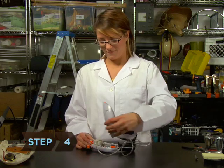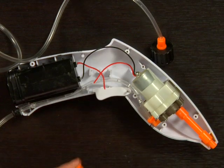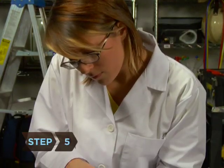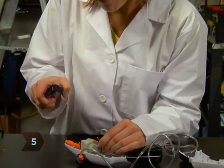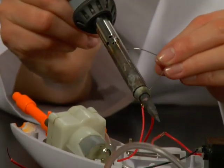Step 4. Take apart the water gun and snip the two wires leading to the trigger switch. Step 5. Strip the ends of these wires, splice longer wires to each end, and secure the connections with solder.